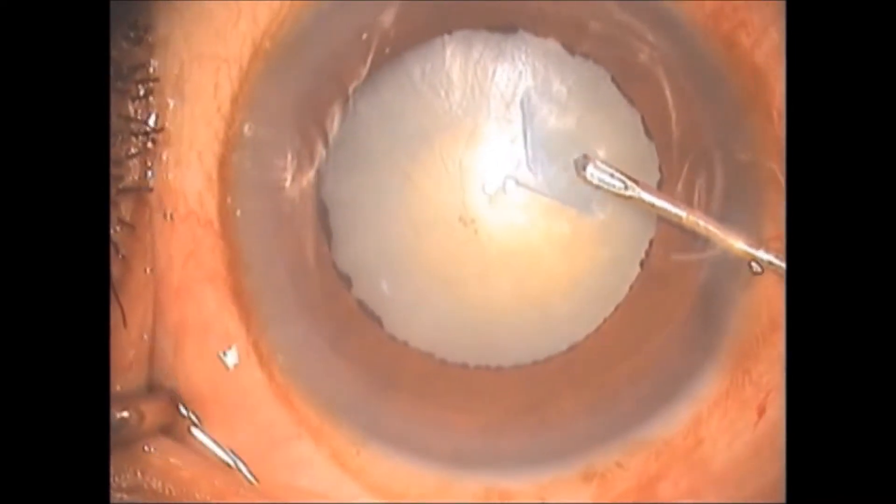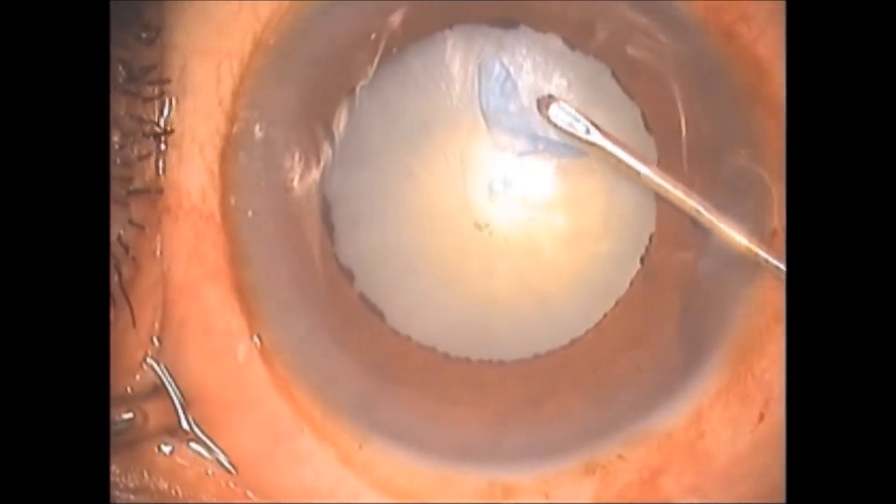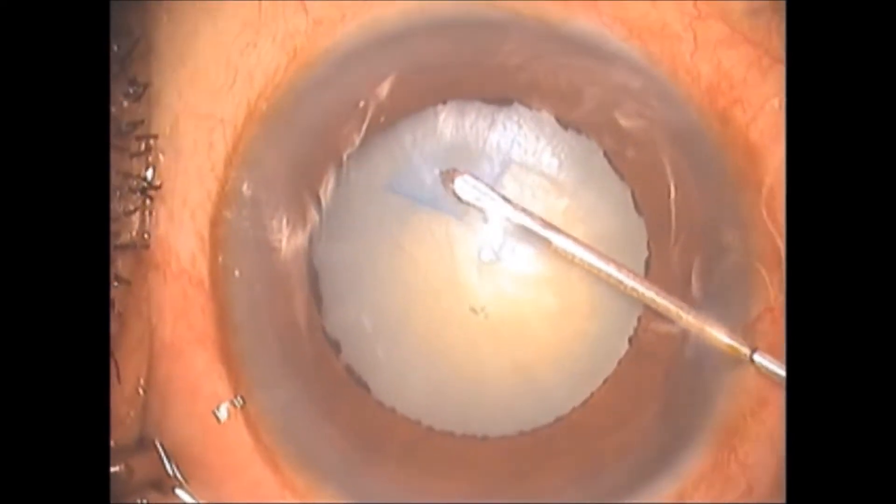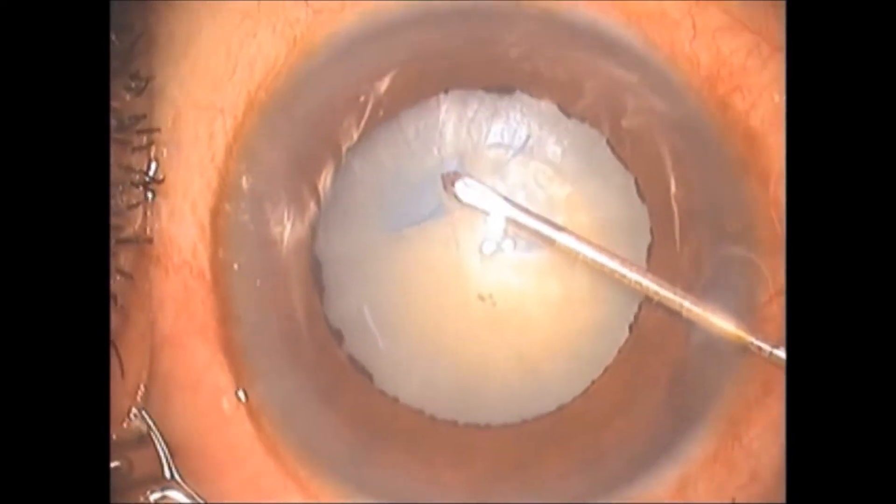As the intralenticular pressure is normal and absence of liquid cortex is present, the surgeon is able to complete the rhexis with a 26-gauge cystotome needle.